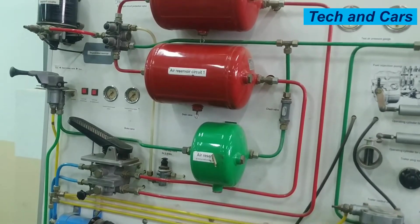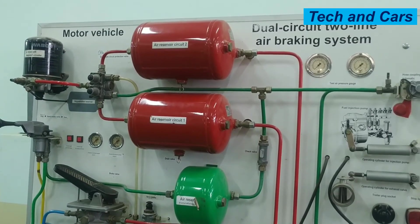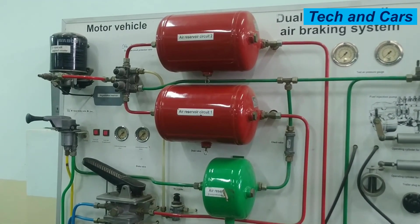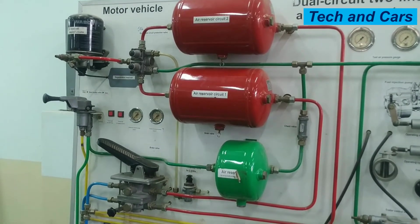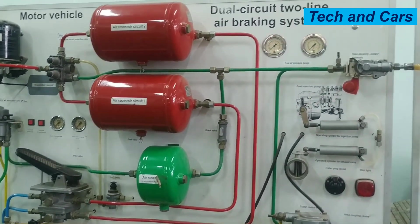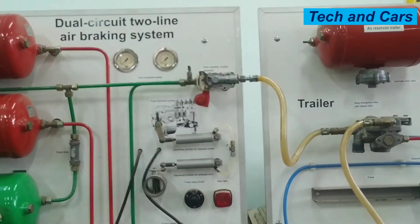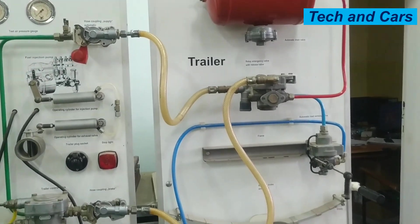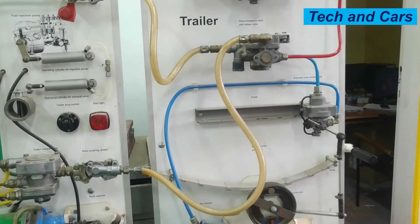That is all we have for you regarding the principle of operation of an air brake system — a simple discussion regarding the components, their function, and principle of operation. If you like this video, please smash the like button. If you are new here, consider subscribing and turn on notifications so that you will be notified whenever we come up with another video. Until then, stay safe.